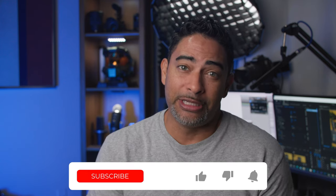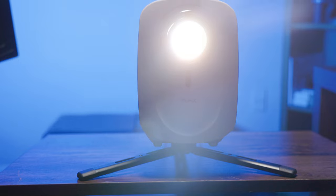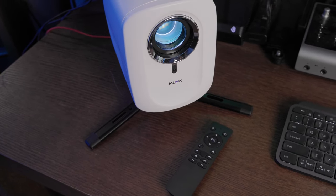Why am I particularly excited about this projector? Well, I review lots of projectors, and usually there's always something falling short that could have made it better. But the Mutex, for a value projector, it's packed with top-tier options and a solid picture, and in my personal view, it's just easy to use. In short, this really is a no-brainer, but I appreciate you sticking around to learn why.